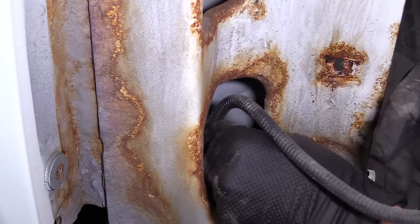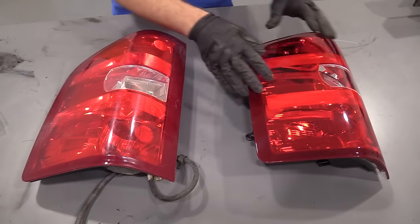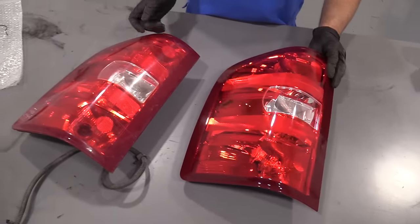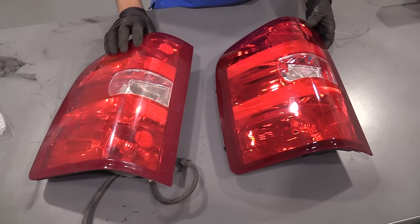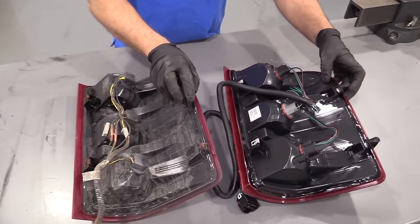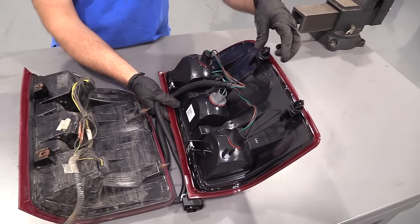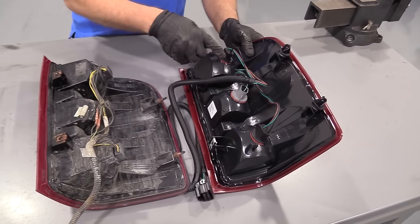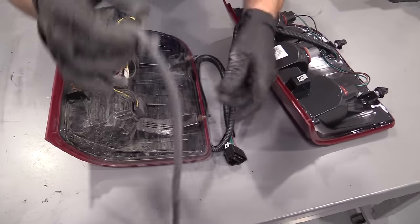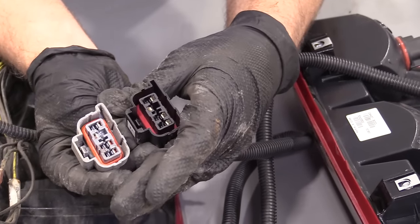Here's our old taillight assembly and here's our new taillight assembly from 1aauto.com. As you can see, the shape is the same and the lenses are the exact same. Flip it over — the mounting positions are the same. This actually comes with new anchors, new sockets, and taillight bulbs. You can look at the connector — it's a different color but it's still the same connector. Get yours at 1aauto.com and you'll be ready to rock and roll.